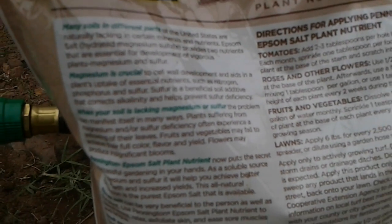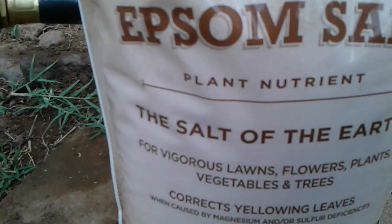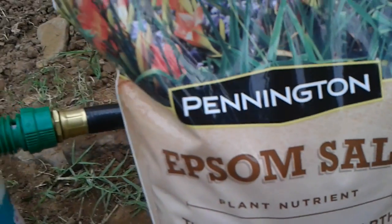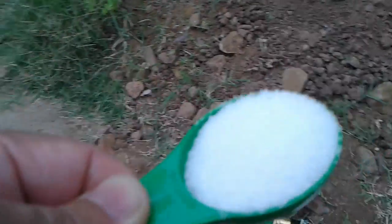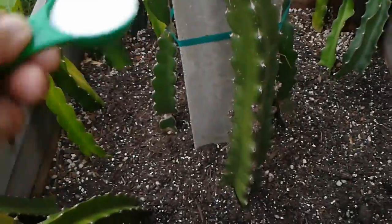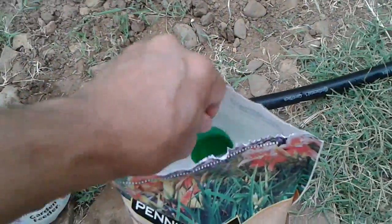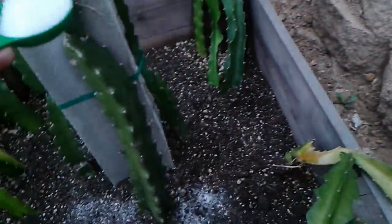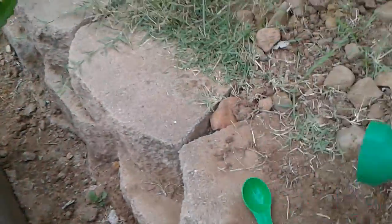You can dissolve it in water or just sprinkle it — I decided to just sprinkle it on the dragon fruit and then water it. Epsom salt has a whole range of uses, so do your research. This is about one and a half teaspoons, so I'm gonna sprinkle it here like so. Then we're gonna water it.